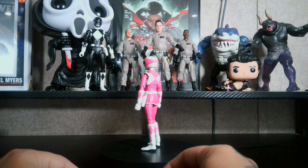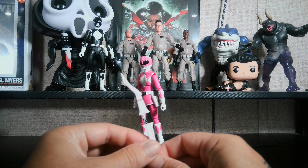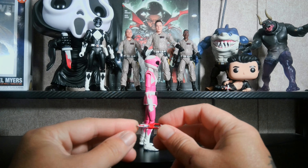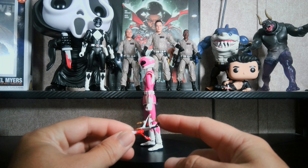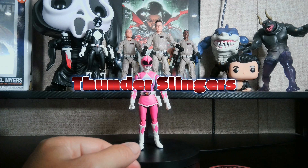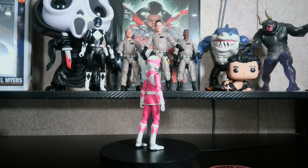She comes with her power bow, her blade blaster in the holster version, and a play blaster. There's also a part — I can't remember the name — but it attaches to it and they got the design from Titanus. That's all the accessories. Let's go ahead and get her off the turntable and check out the articulation and any imperfections.